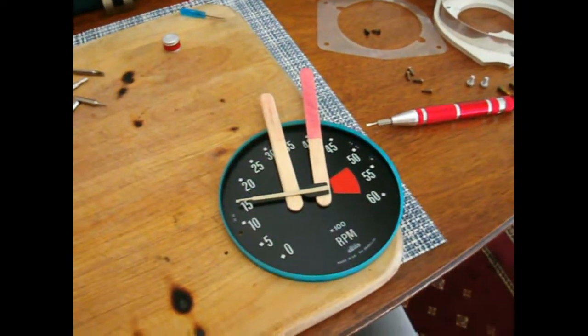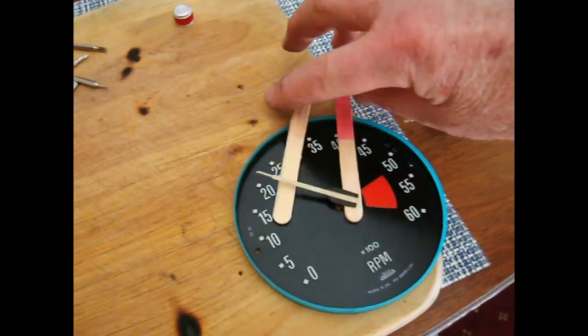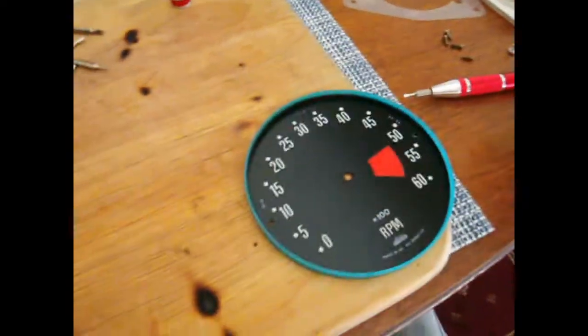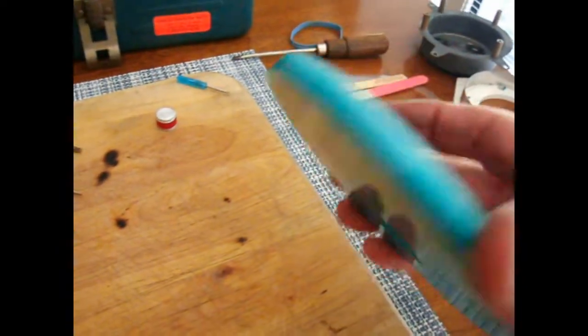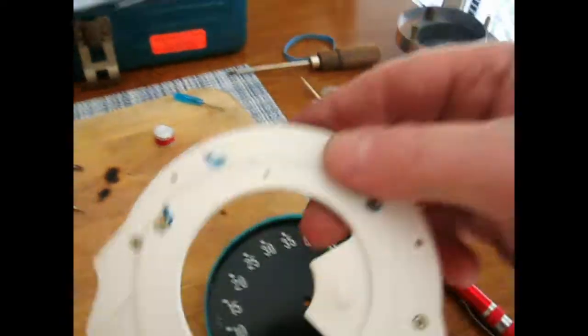I forgot to take pictures of this, but basically I used a couple of popsicle sticks to pry the needle off. And once that's off, there are two small black screws here and here — these are them. They're just flatheads. That lifts the face off, which leaves you looking at this.